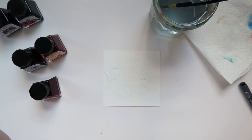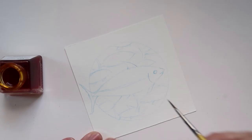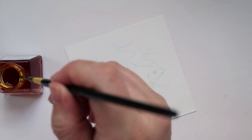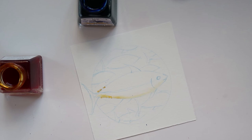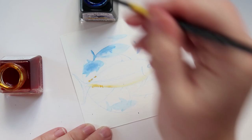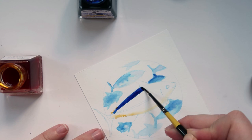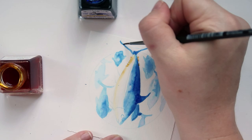Next I tried the Winsor & Newton. The problem with choosing colored inks is I really want a limited color palette so all the illustrations look cohesive, but all the animals are completely different colors, so I'll have to use a little bit of artistic license. This one, for example — that blue is very blue. I don't think a blue fin tuna would actually be that blue in real life.